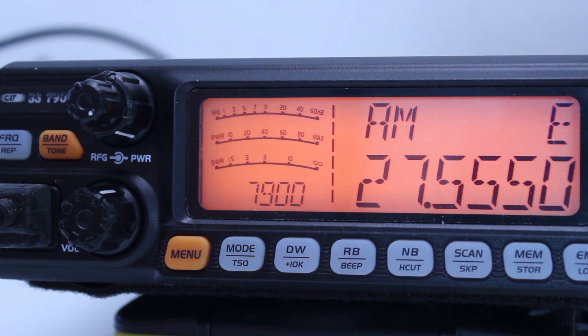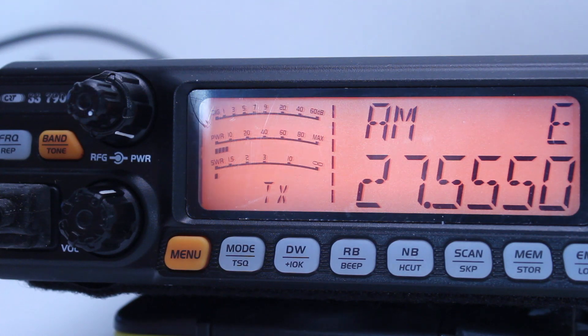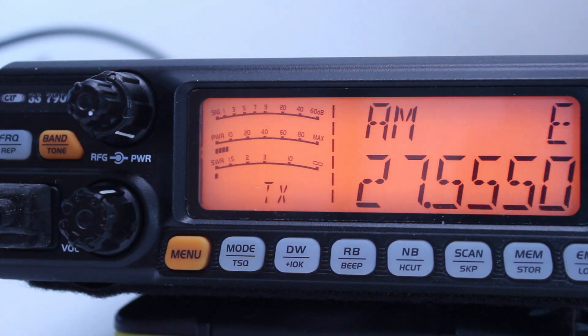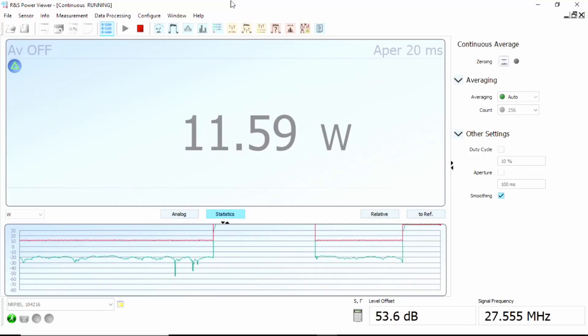At 100% modulation on AM, you're going to be peaking up to four times the carrier power. So 12 watts carrier means we'd be peaking around 48 to 50 watts on full power. Let's key up in AM and see — with my voice you can see it peaking. Staying quiet, on the power viewer software we're reading 11.58 watts carrier. I'm not going to argue with that.